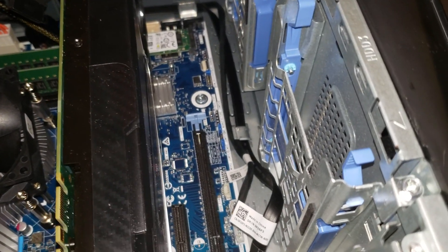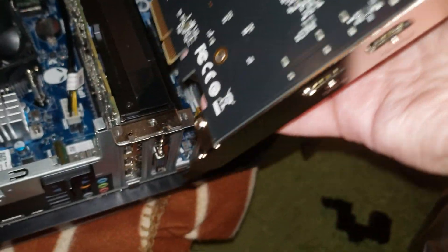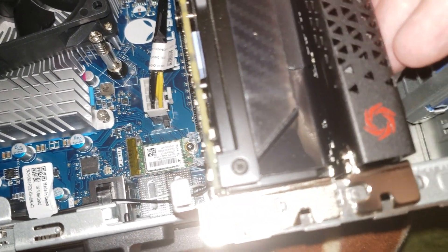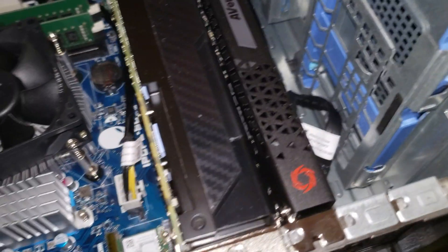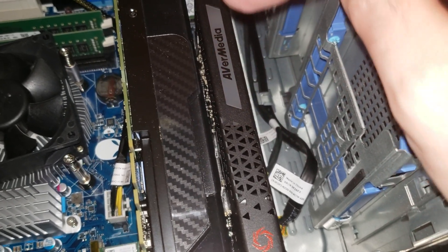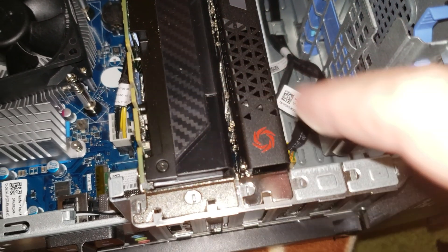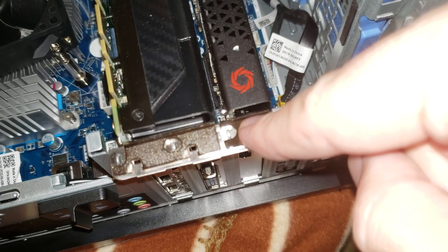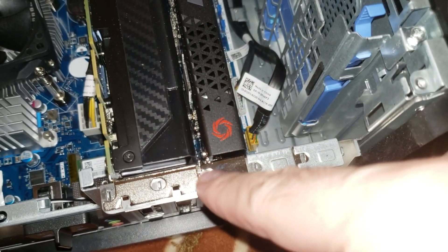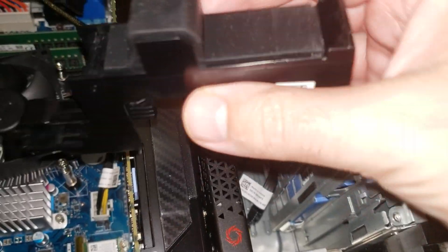Now take your AverMedia card and slide it right into the PCI slot. Use two hands and push it down to make sure it slides all the way in. This part here is the LED — it will light up in different RGB colors: red, green, blue, yellow, orange. Once it's seated, secure it by putting a screw in and tightening it with a Phillips screwdriver.